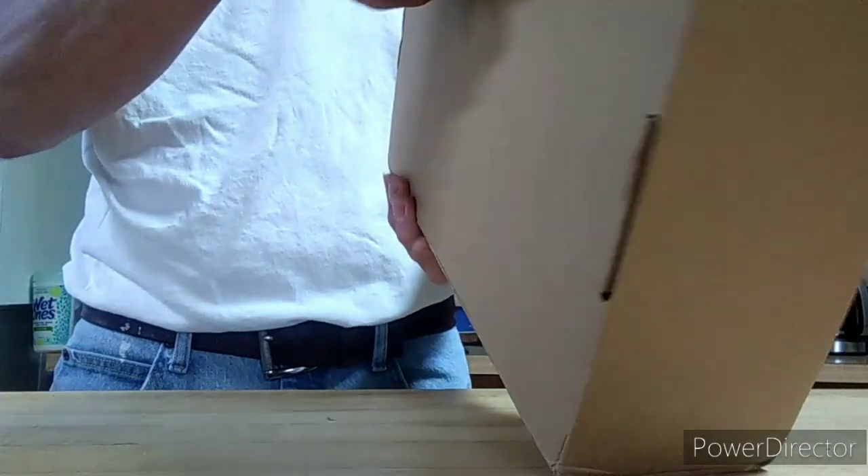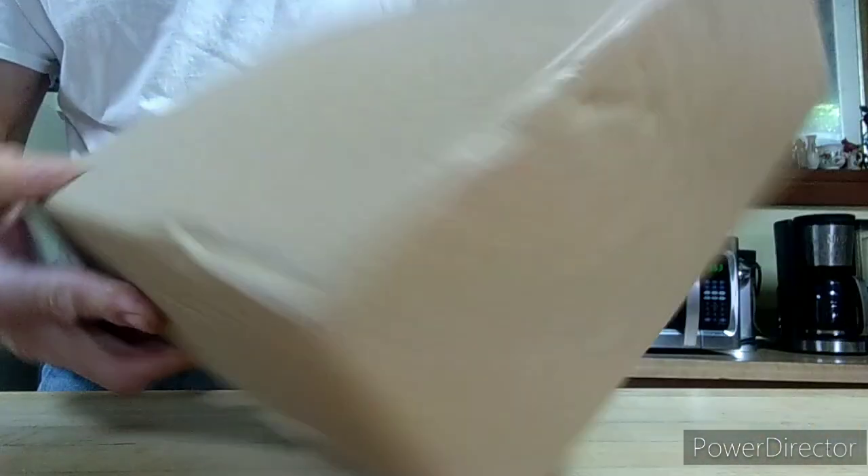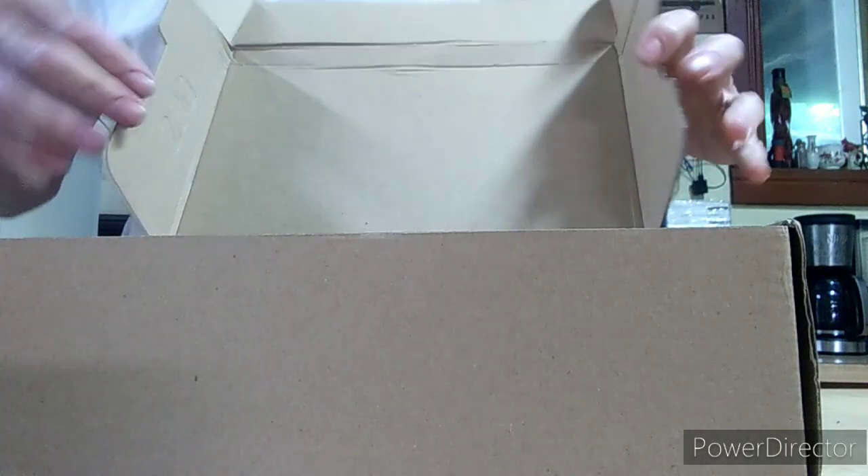Once I figure out which way is up and open the box - there you go.